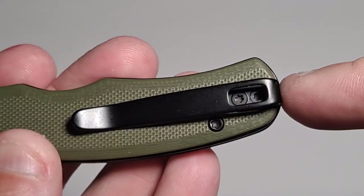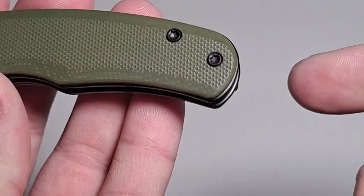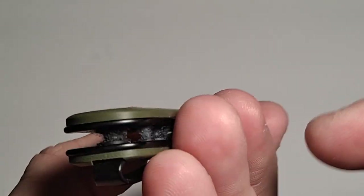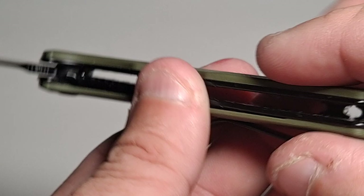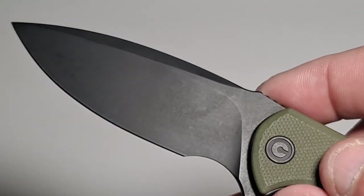This does have a belt clip, so that's nice too. No lanyard hole — I suppose if you really wanted to at the end you could. This is obviously a little dirty; it's been in my pocket. I've been carrying this for a little while as my current EDC knife.